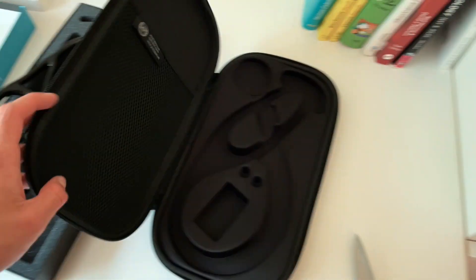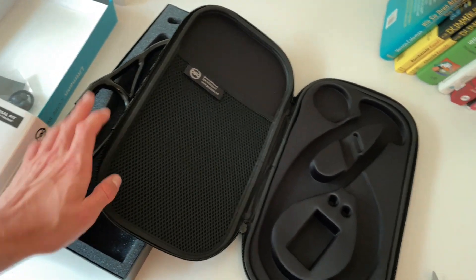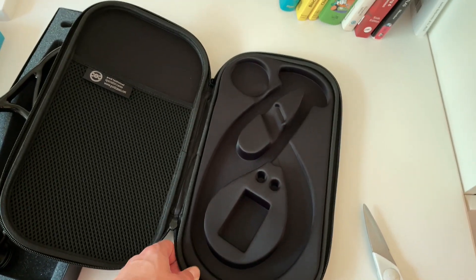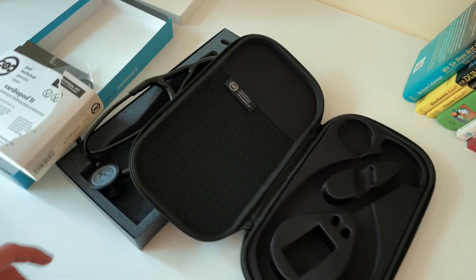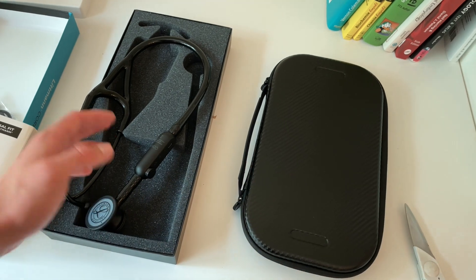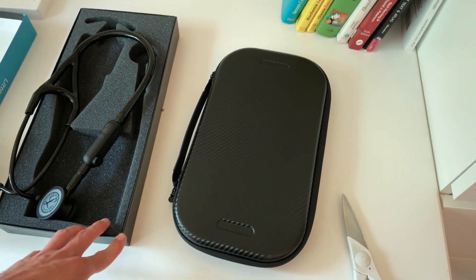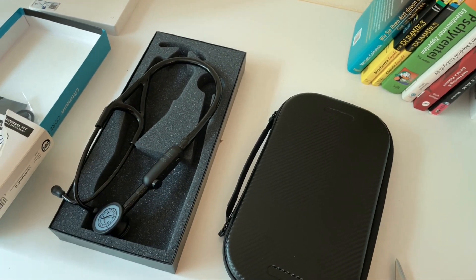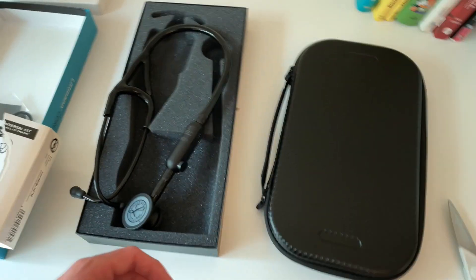So let's look at this. This is the case — it costs a little bit extra, but you can put your stethoscope perfectly in here and you want to keep it safe. This is what I will be using for my clinical years at my university. I hope this will be really good — I mean it costs a lot of money so I hope so. In the next video I will do a review when I have a little bit more information about the quality.